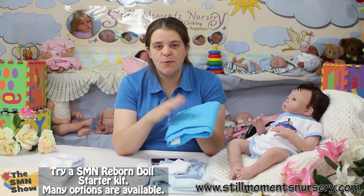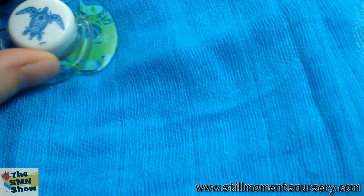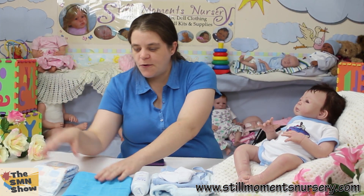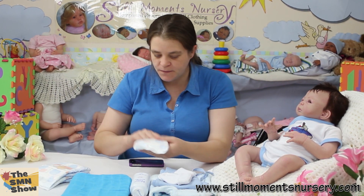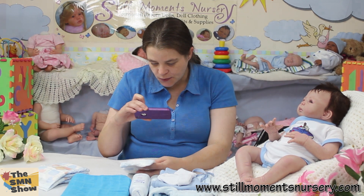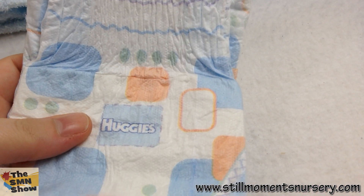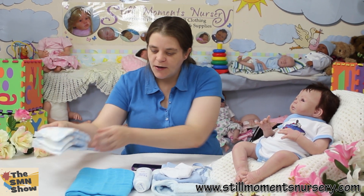I'm going to send him home wrapped up in a nice blue blanket — a nice dark blue or medium blue which matches his dummy really well. And of course his nappies as well — four of them, and of course he's wearing one. They're just the Winnie the Pooh design, and they're Huggies, so good quality nappies going home with him.